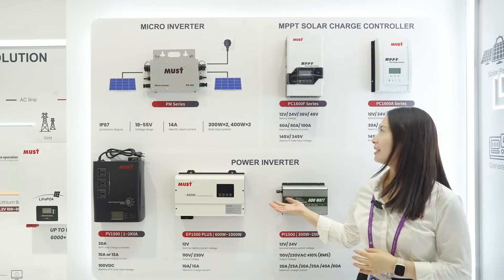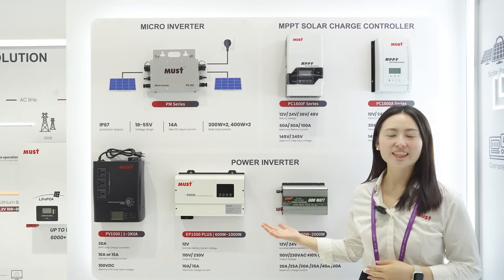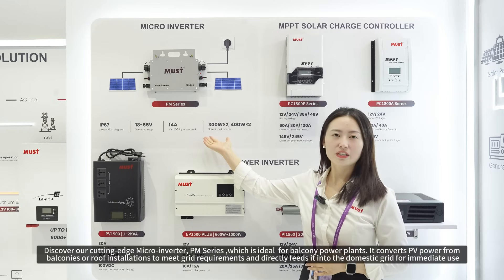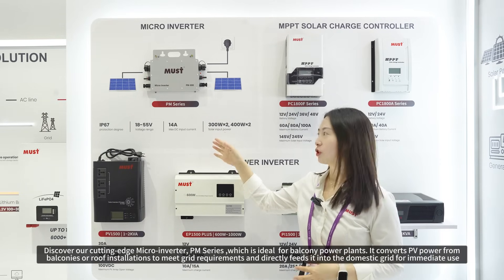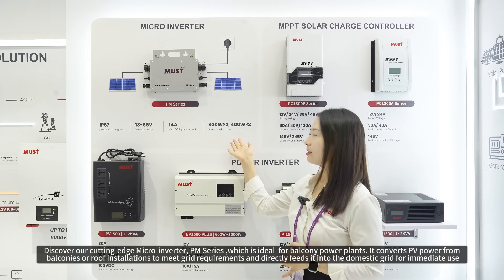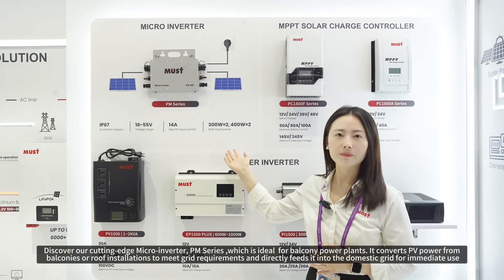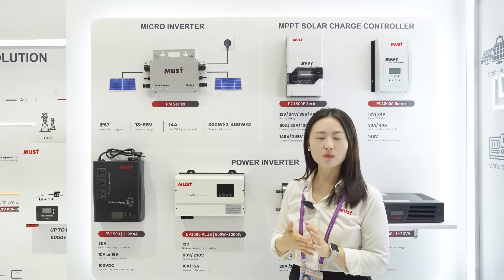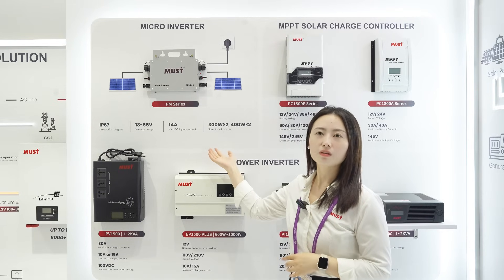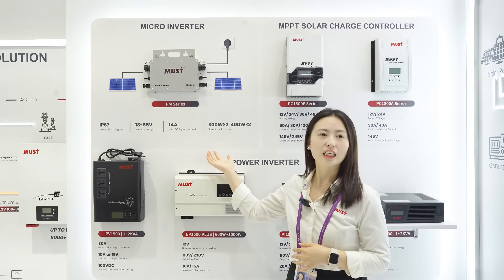Hello everyone. This area is our small inverters and MPPT solar charge controllers. This model is a micro inverter. Its protection degree is IP67 and its capacity ranges from 600 watts, 800 watts, 1600 watts, and 2000 watts. This model sells very well in the Europe market.